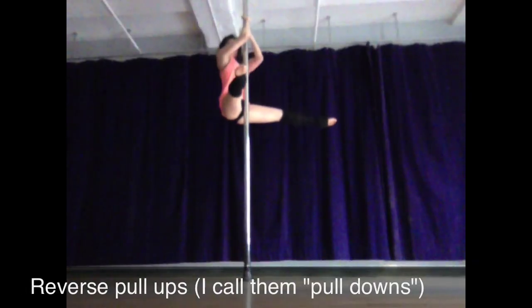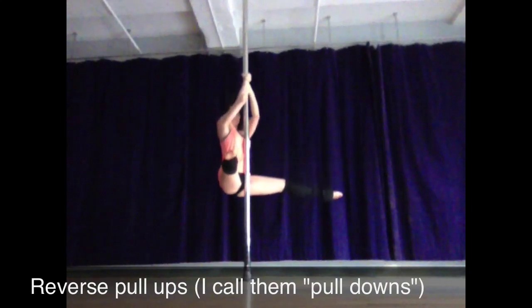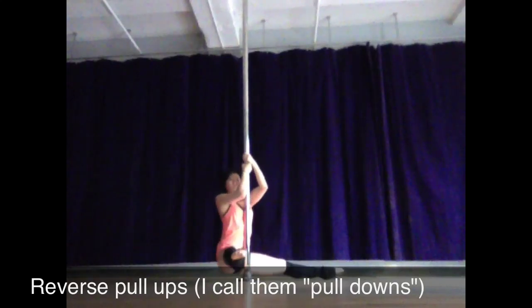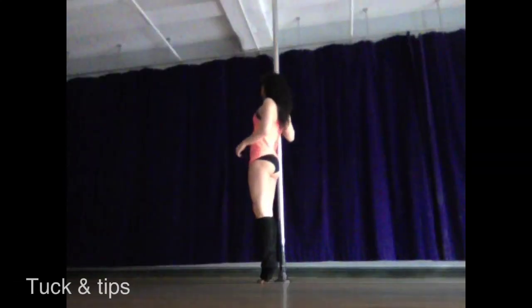A great way to prep for a pull up is by working the negative, which is what I call a pull down. You really want to focus on lowering yourself down with control, and the more that you let your arms extend to straight, the more that you're going to be working on strengthening through your biceps' entire range of motion.